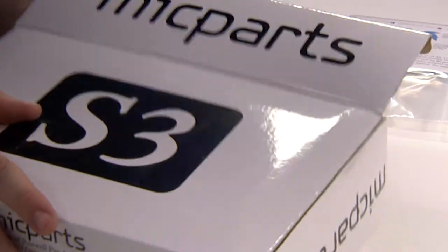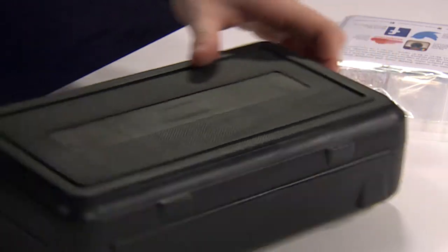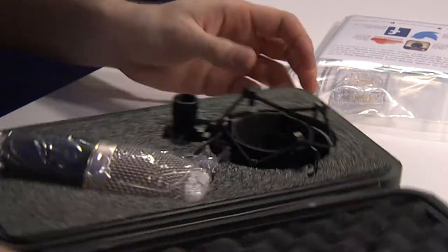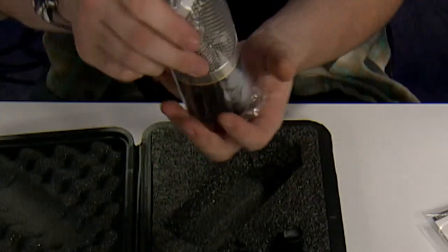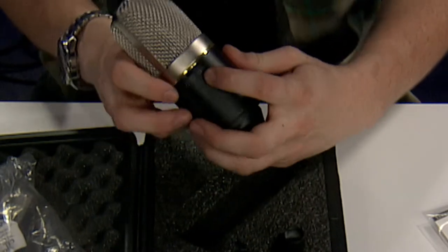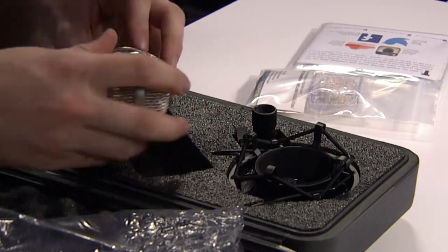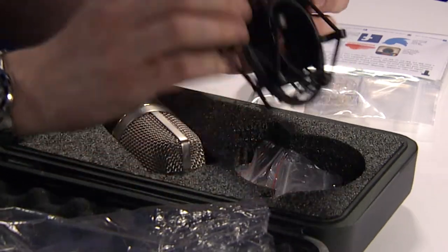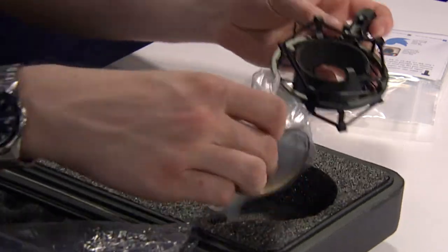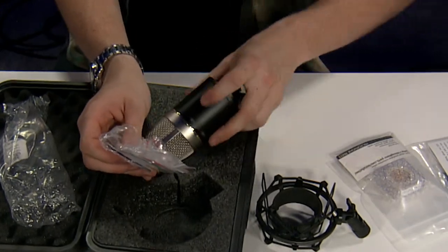Let's crack this open. Here you are, nicely packaged — the microphone body itself. The Mic Parts brand, the holes for the switches, and nice markings on here to designate that. Of course, it comes with a shock mount, and three different colored rings that you can use to designate if you happen to get a couple of these S387 kits.